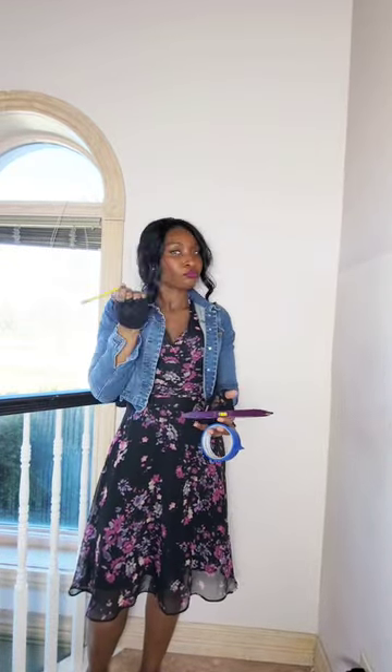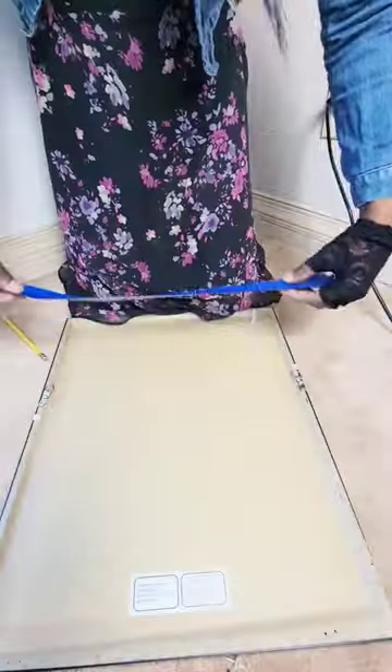Hi guys, let me show you how to hang up your picture frames perfectly every time. Alright, so you need painter's tape, a level, a pencil maybe — not really — and a tack or nail or whatever to hang it up with.